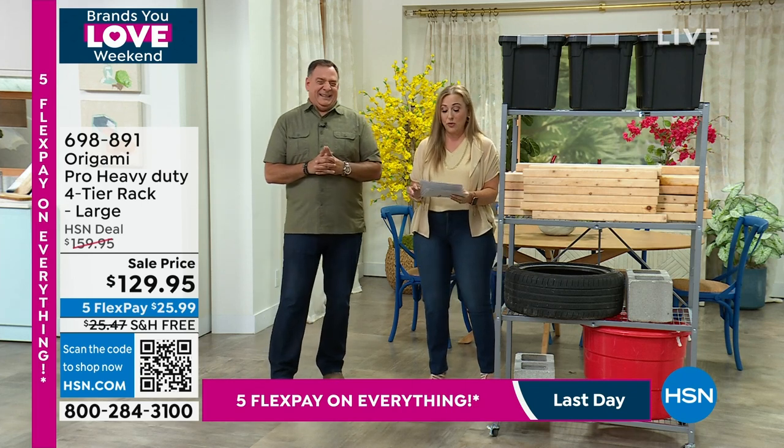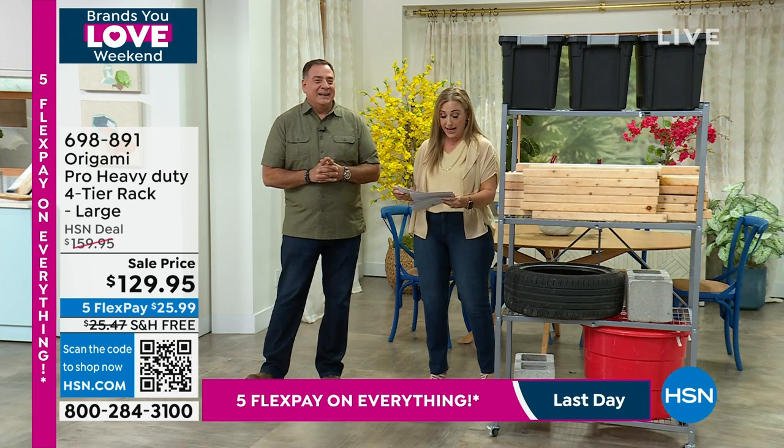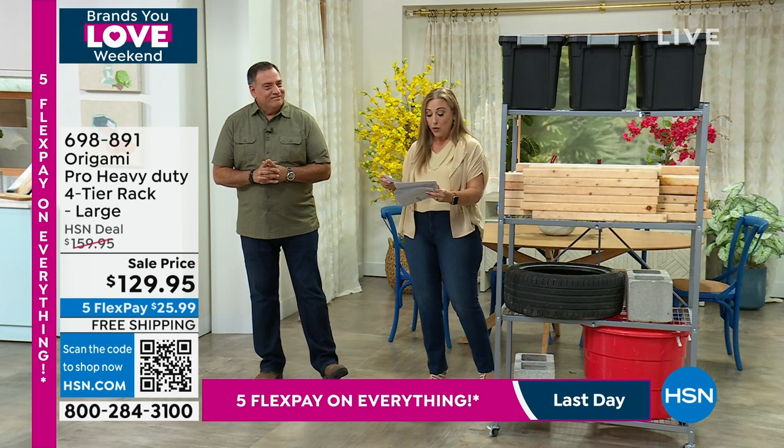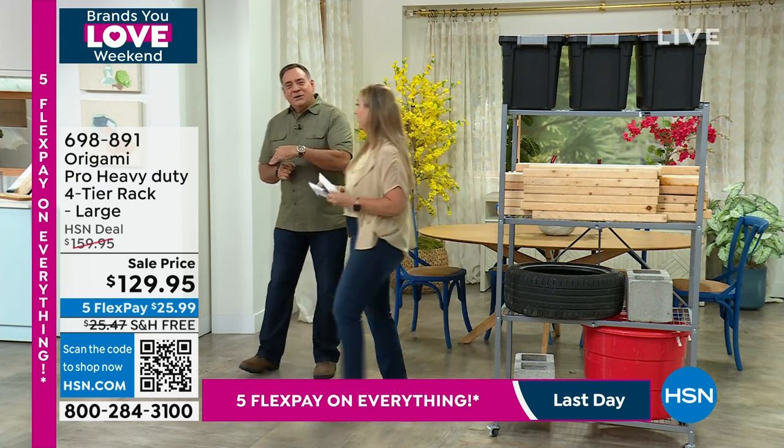So if you want to start ordering it, feel free. It comes in different colors: black, bronze, silver, and white. With the pro, white is the most limited. So if you want the white, that is the most limited. Let's go to the desk.